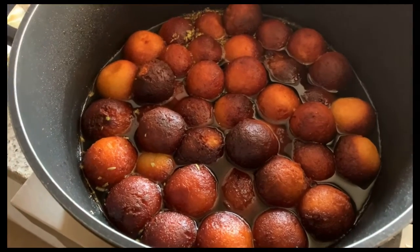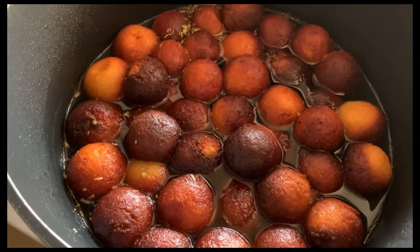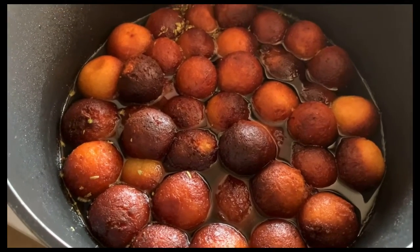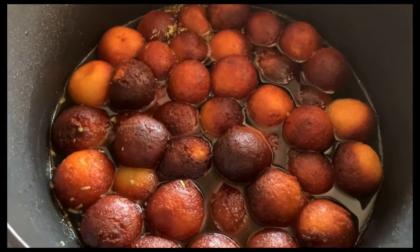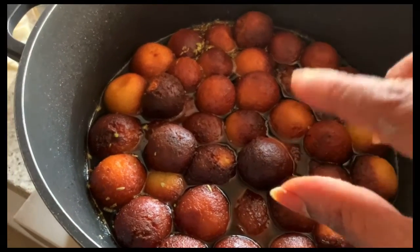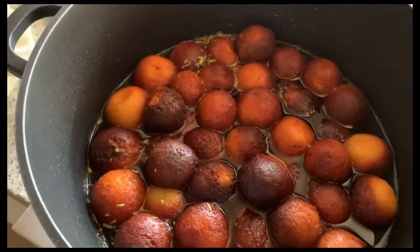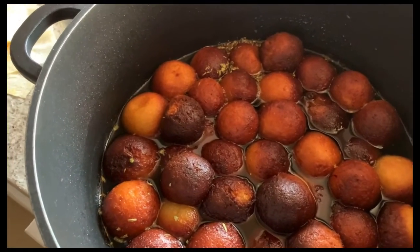I have added all the jamuns into the sugar syrup and they have to soak for at least 30 minutes. I am going to cover this with a lid. This jamun will be double in size, which is why, as I said, we have to make small jamuns.